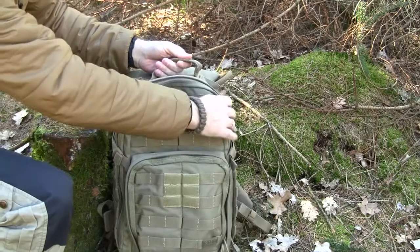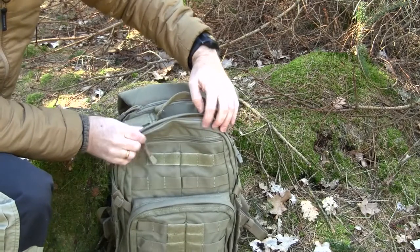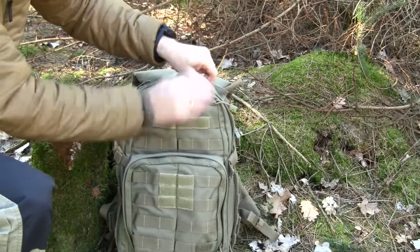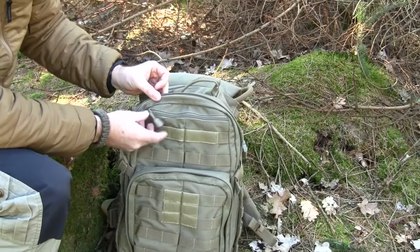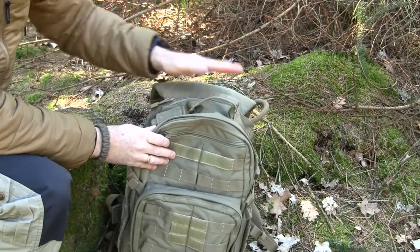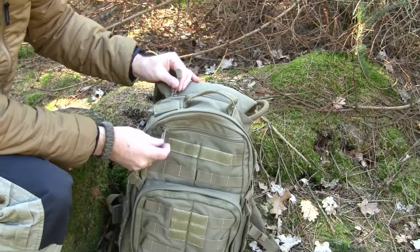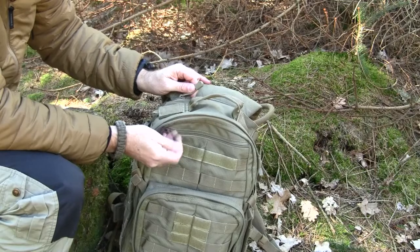Going forward there is a storm flap which covers the zipper to the main compartment. Then there is a smaller pocket here with a clip; you can use it for all smaller necessities. It has a YKK zipper with a pull cord, and that goes for all the zippers — they are all YKK and dimensioned to their purpose, maybe even over-dimensioned. On all the external zippers there are pullers with a small plastic tab at the end.